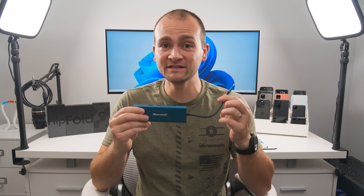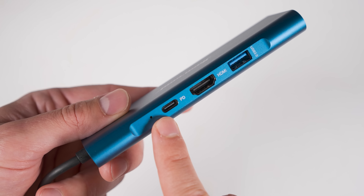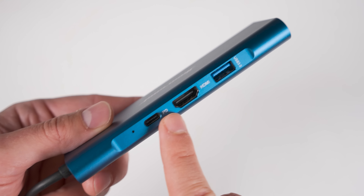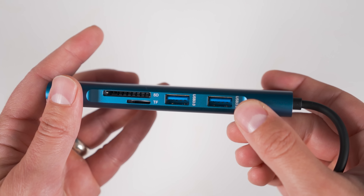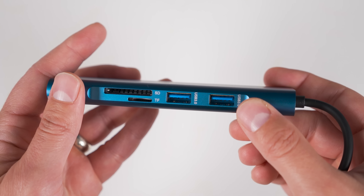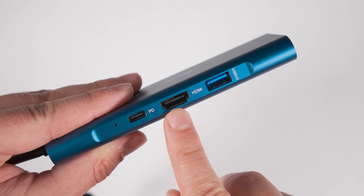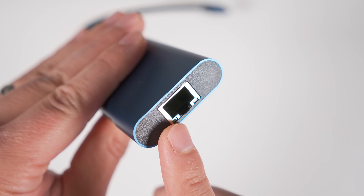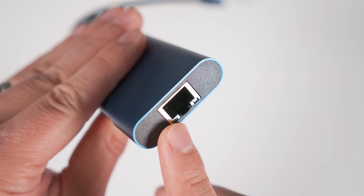If you want to take DeX to the next level, I highly recommend the HiperKool USB-C hub. It supports power pass-through so you can fast charge your phone while in DeX mode. It has three USB 3.0 ports for external hard drives or RF-style keyboard and mouse, an SD card and micro SD card reader, a 4K-capable HDMI output port, and a gigabit ethernet port for a fast and reliable internet connection while using DeX.